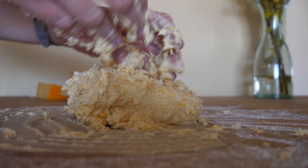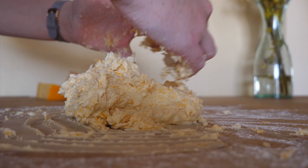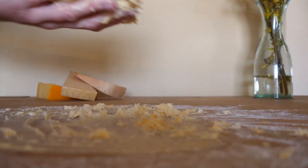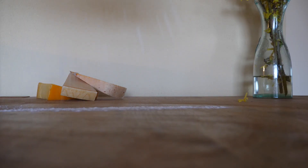Before rolling the dough out make sure you dust the working surface with flour and also sprinkle some on top of the dough and your rolling pin, because this thing will cling to everything like sh** to a shovel.